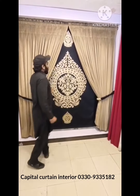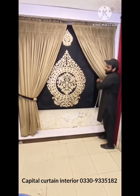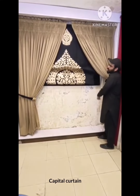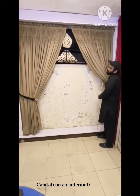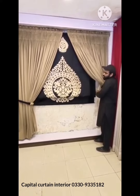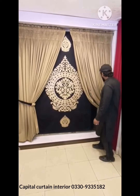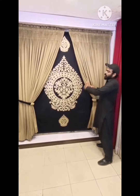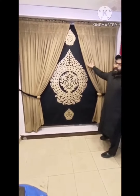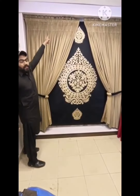We can see the blinds here — it is the full move on. We can see the blinds for curtains, and all of the bags are gathered in the front.